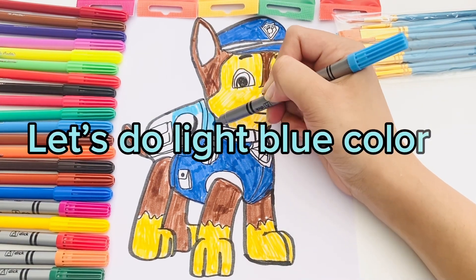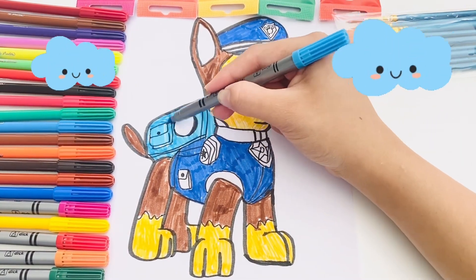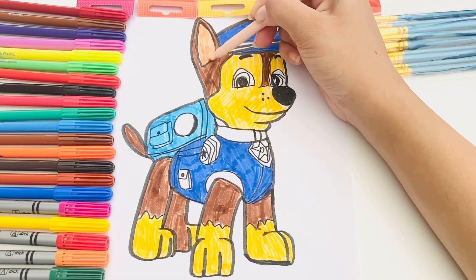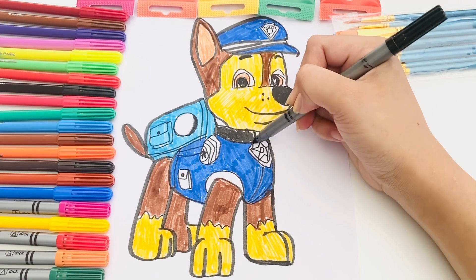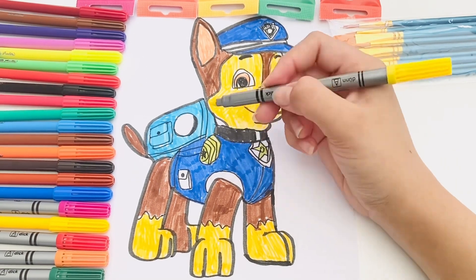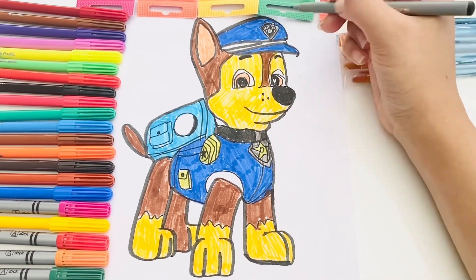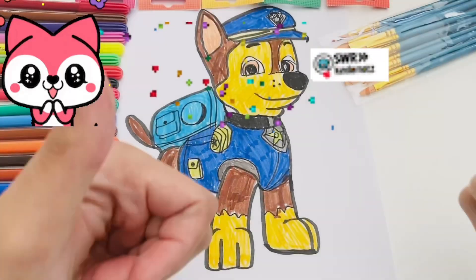Let's do light blue color. This color is like your skin. That's why we called it skin color. A little touch up. Wow.